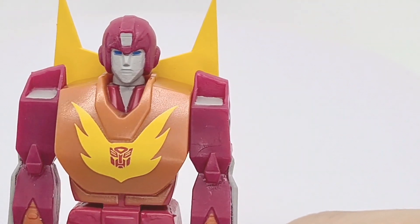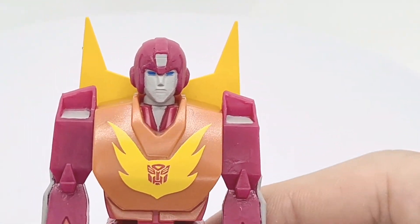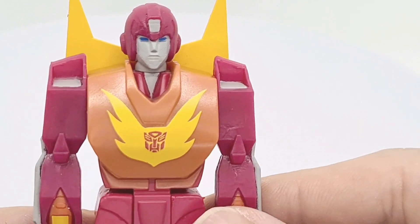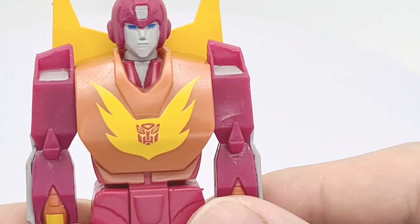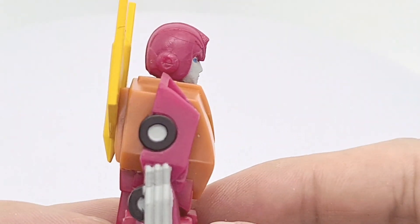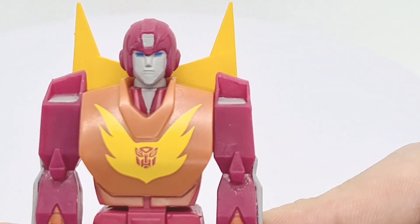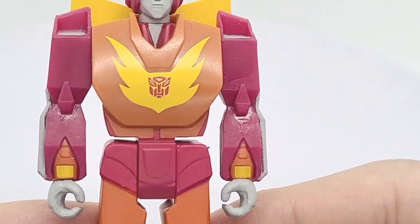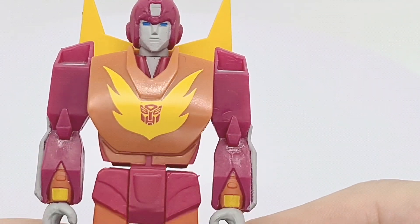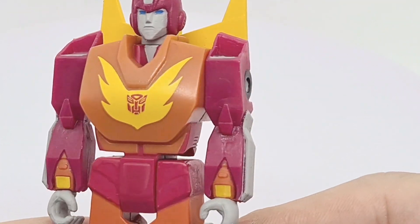But overall the look is super cool. Super 7's branding is that they're a retro brand — they make toys for guys who are in their 30s and 40s, making the figures from when they were young, so things from the 80s and 90s. They try to match them up so overall I'm really happy with this.